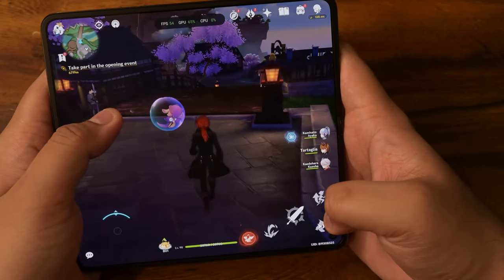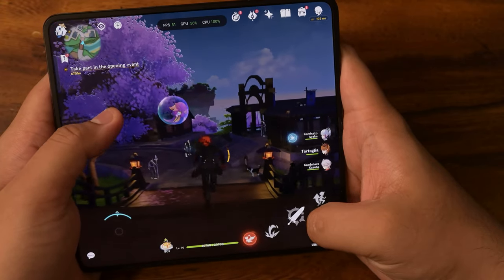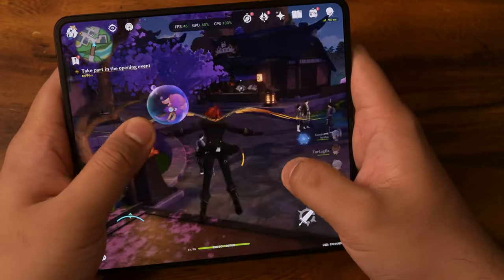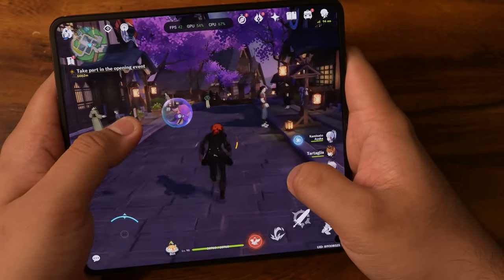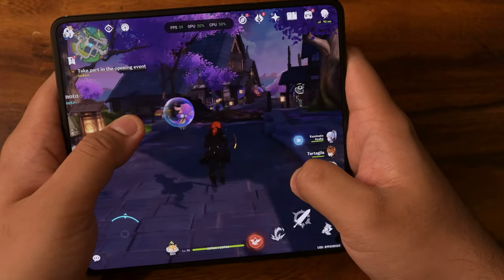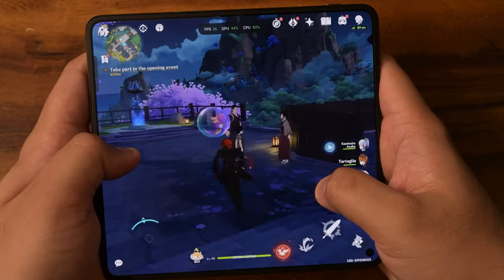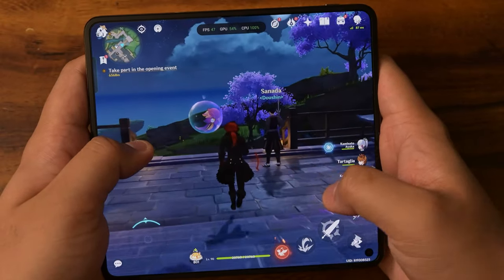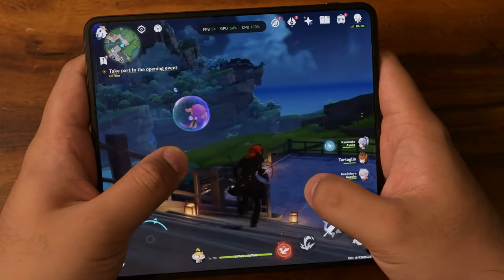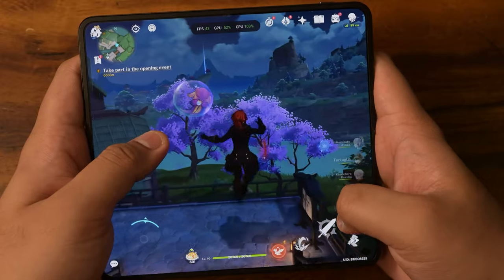With that, let's run through Inazuma. It is turning to evening here and things are rendering in very nicely. Very slight framerate drops — it's around 40-30 right now. Again, the phone isn't out yet, so Genshin obviously isn't optimized for the Oppo Find N3. You will see it dip below 50 quite a bit — we're not even talking about 60, we're talking about 50.